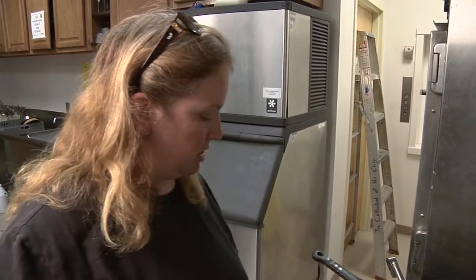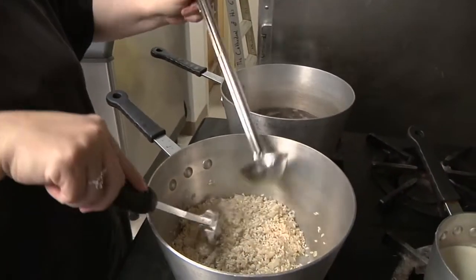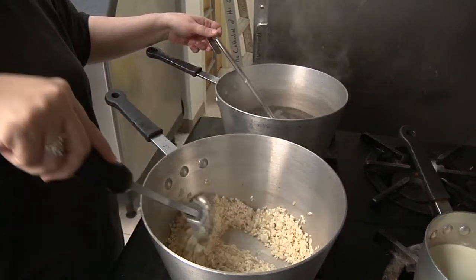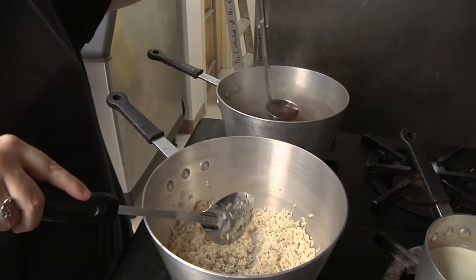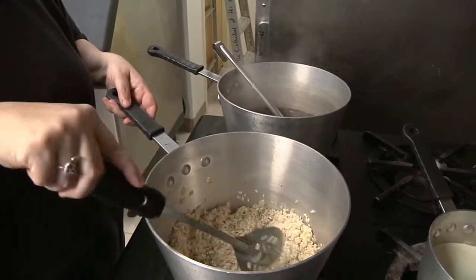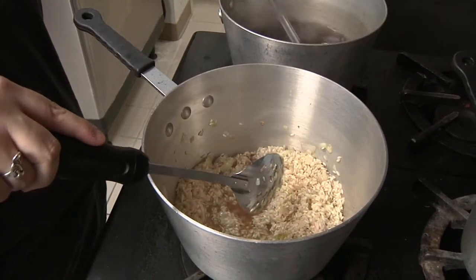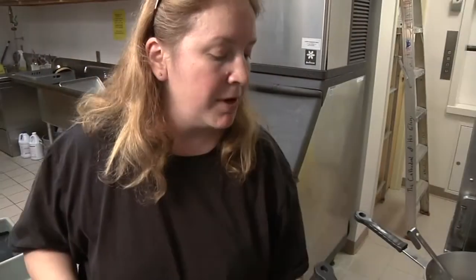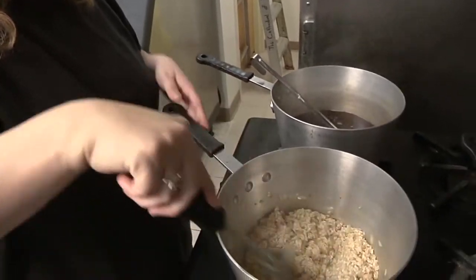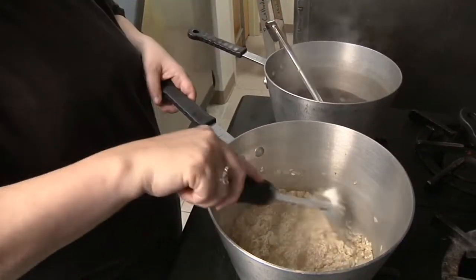Now you're going to start adding your beef stock in just a little bit at a time. You're not going to add more until it's fully absorbed. See, that didn't take but a second for that to get fully absorbed, so now I'll add another one. I can probably crank this up now a little bit to a medium since there's some liquid in it — it won't burn as easily. As you can see, it doesn't take long for this beef stock to really get incorporated into that risotto.